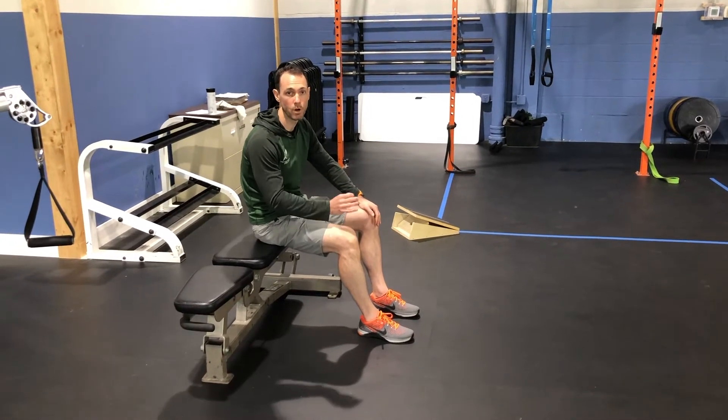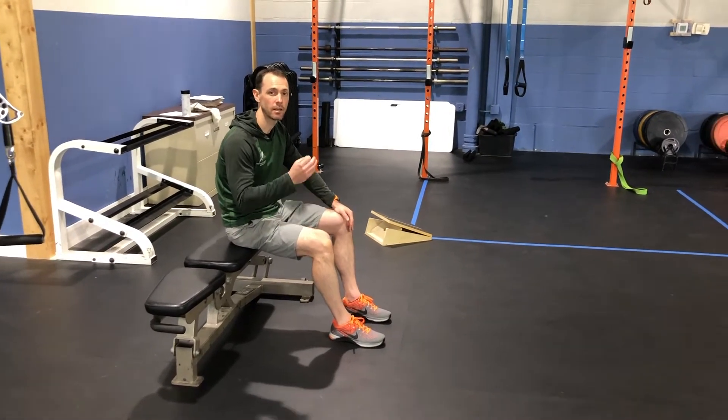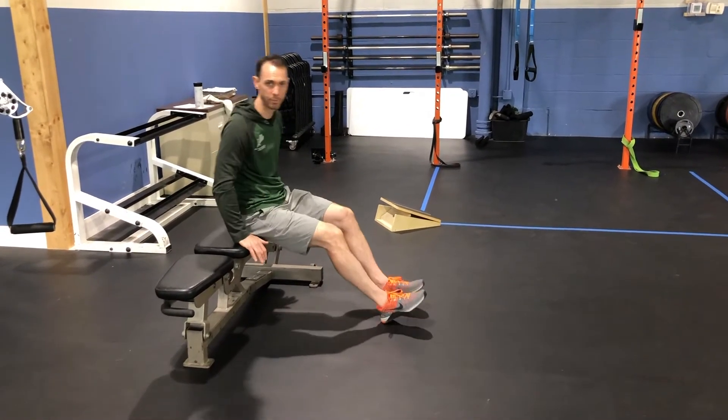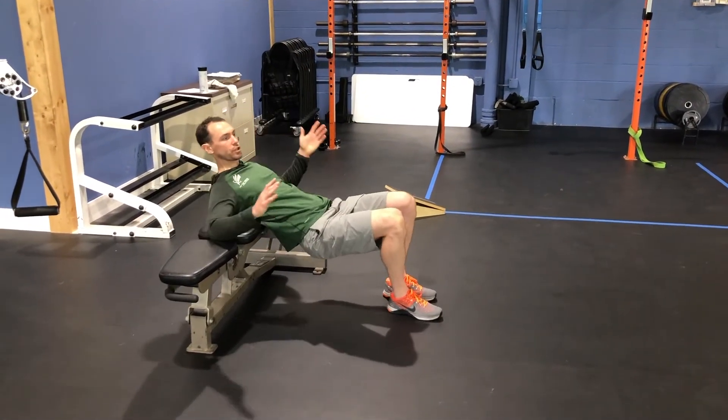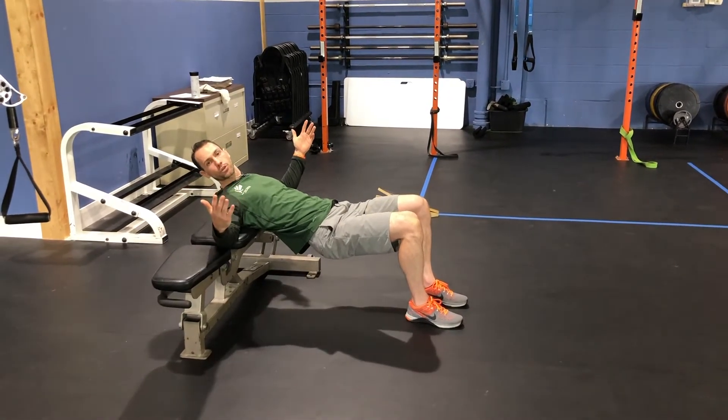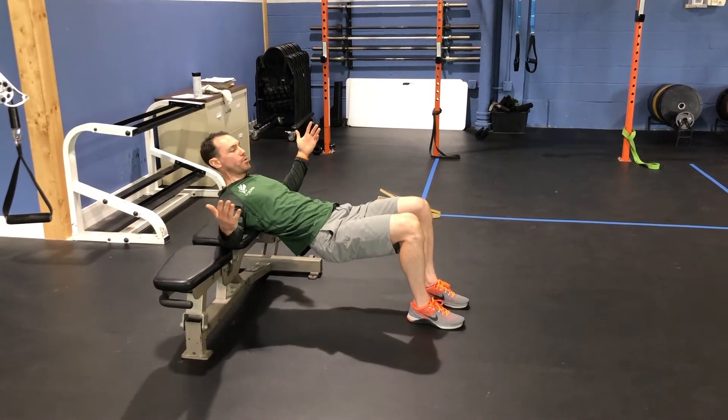This is the hip thrust march. Same idea and technique as the bridge march, but our shoulders are going to be elevated on the bench just like every other hip thrust position. If you do not have any weight, it's a simple setup with the shoulders on the bench to get a comfortable pivot point.